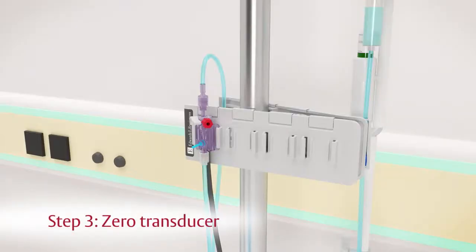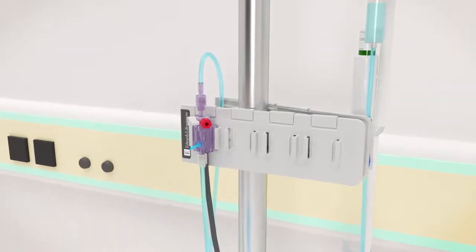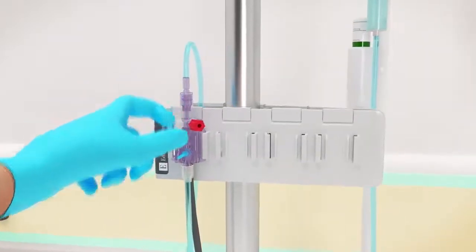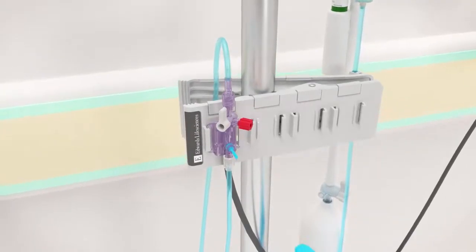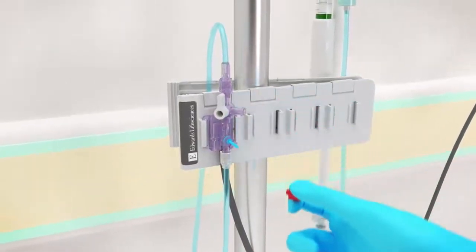Step 3. The TruWave transducer must be zeroed to remove the effects of atmospheric pressure. Open the stopcock above the transducer to atmospheric air by turning the stopcock toward the patient's pressure tubing and away from the TruWave transducer. Then remove the non-vented cap. Perform this maneuver while maintaining sterility of the cap and stopcock port.